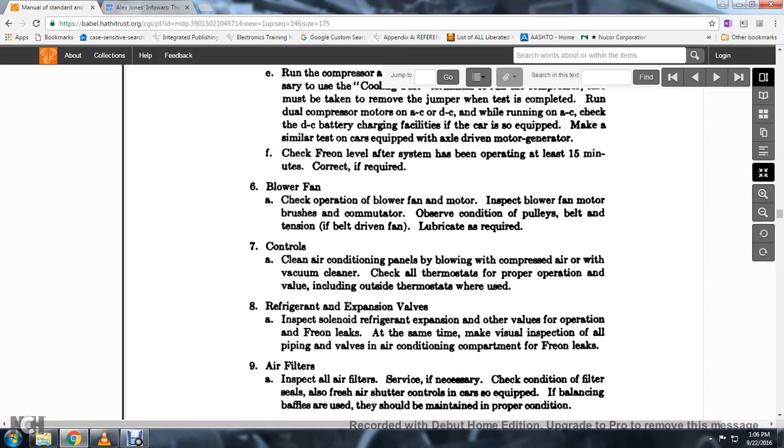21. Inspect the solenoid refrigeration expansion and other valves used, checking for freon leaks in operation. 22. At the same time, make a visual inspection of all piping, valves, and the air conditioning compartment for freon leaks.